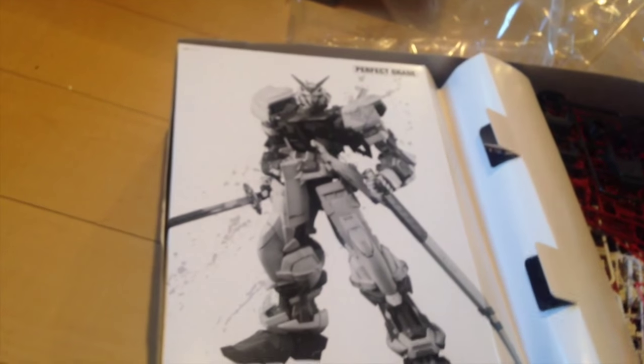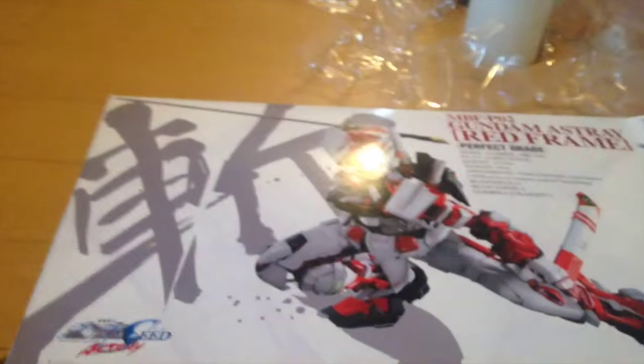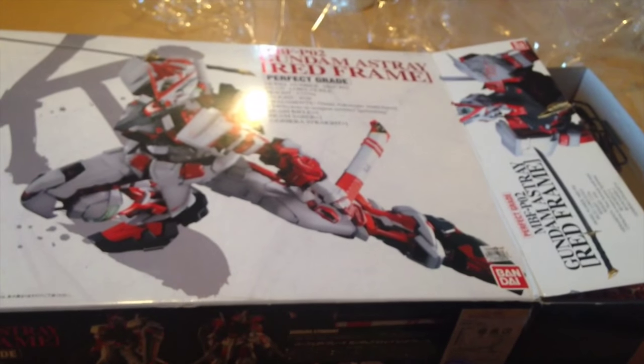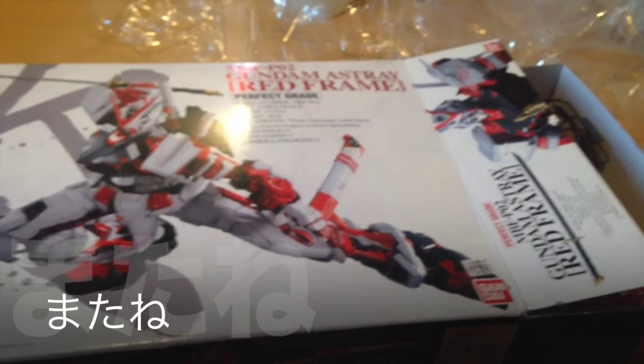CR1220 is our battery. Slide it in here — you're going to take this out again in five minutes. There's the Red Frame, perfect grade. If you haven't liked or subscribed to our channel, do so. Matinee!